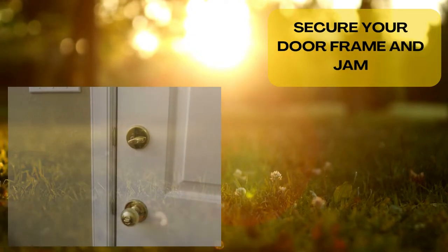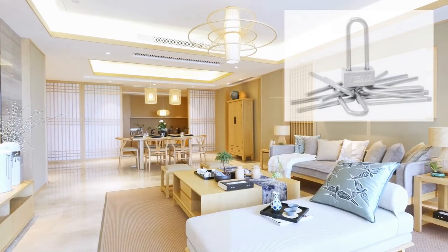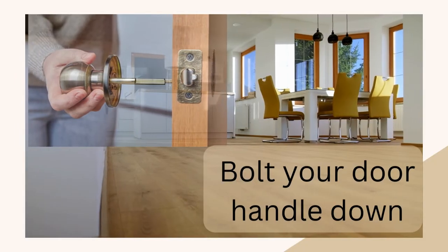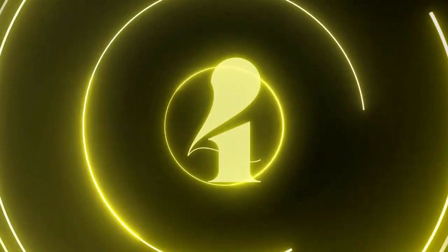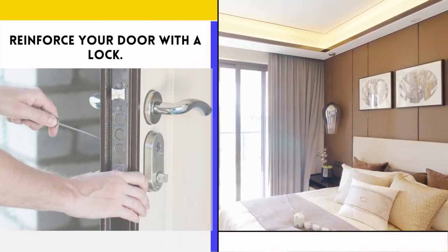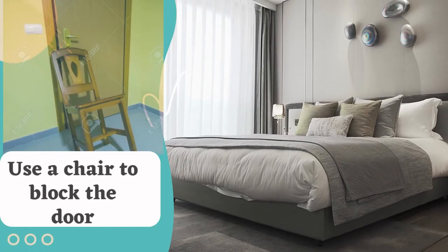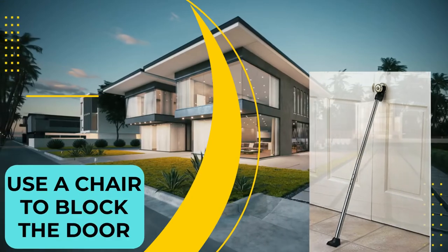Number 1: Secure your door frame and jamb. Number 2: Use a wooden dowel and a padlock. Number 3: Bolt your door handle down. Number 4: Reinforce your door with a lock. Number 5: Use a chair to block the door. Number 6: Use a safety bar.